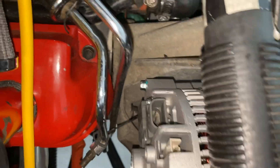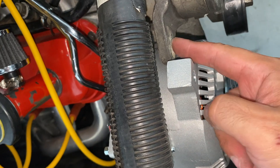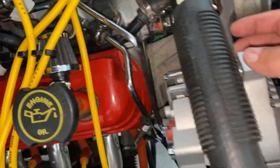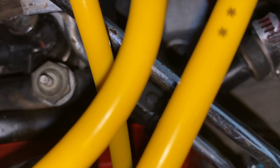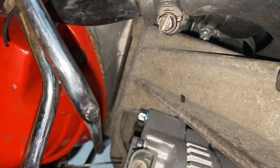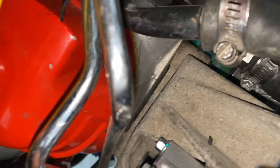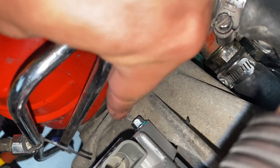The clearancing issue I was talking about — basically this hole needs to go through right here, and that one bolt in the kit goes through there. But as you can see, it's hitting right there. So essentially what I'm going to do is get my grinder out and take this chunk of material off right here, and we'll be good.